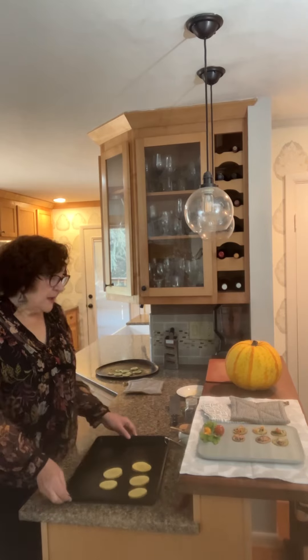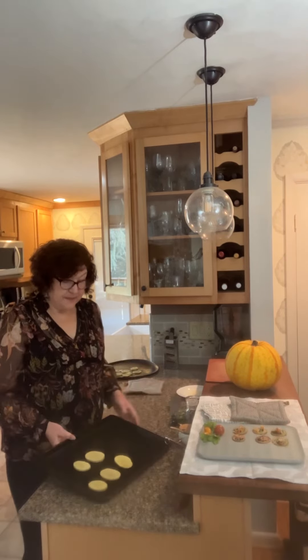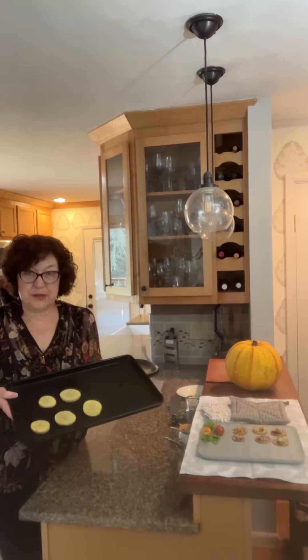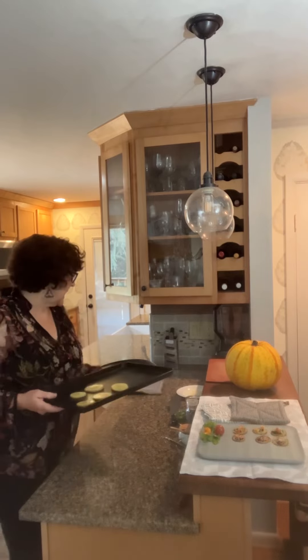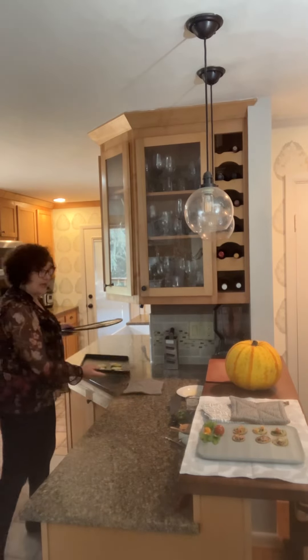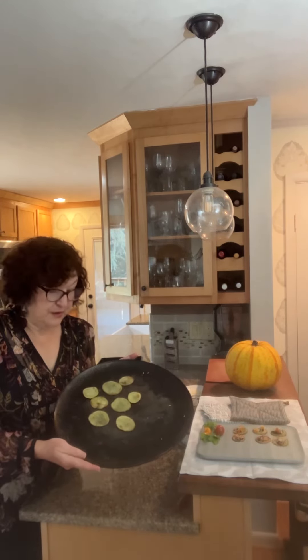So my combination today — at this point I'm putting the potato rounds in the oven and toasting them as directed in the recipe online. I toast one side until it's browned, then flip and toast the other side. Here are some I already did — they're toasted on both sides.